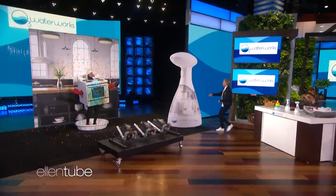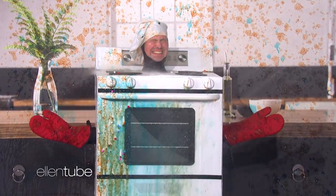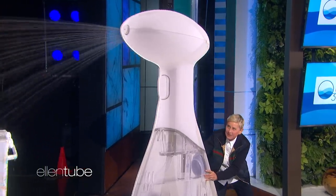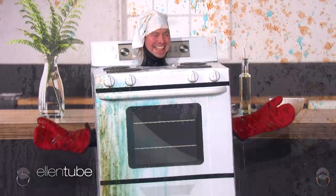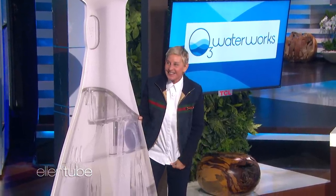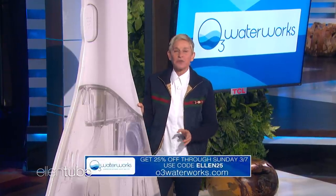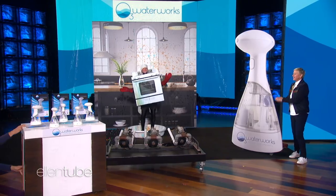There you go. All right, there. Look at you all clean, Mr. Andy the Oven. Don't you feel clean now? You're going to love keeping your home clean with O3 Waterworks Sanitizing Spray Bottle. Now through Sunday, viewers can get it for 25% off — just use the code ELLEN25. And for my virtual audience today, you're all getting the O3 Spray Bottle. We'll be back.